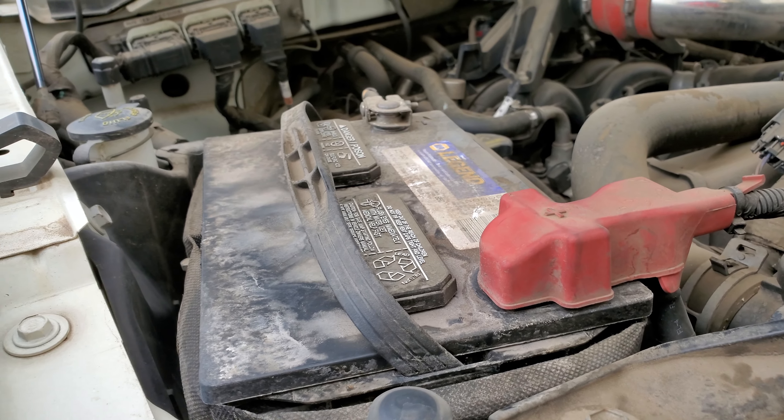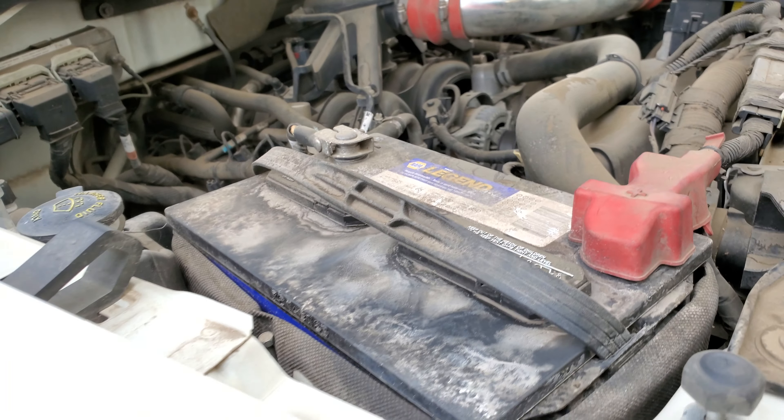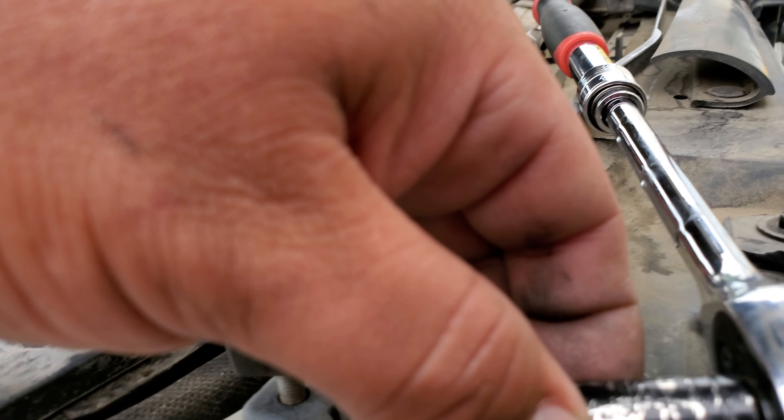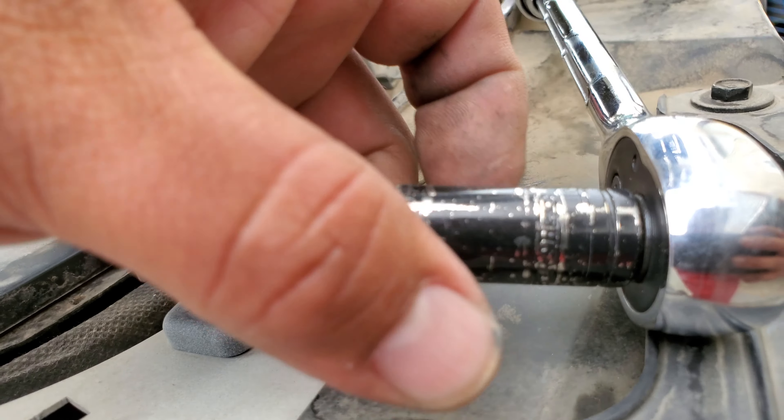Today we're gonna remove a battery from a 2009 Ford F-150 Platinum. We're gonna be using a 5/16s to get these out.